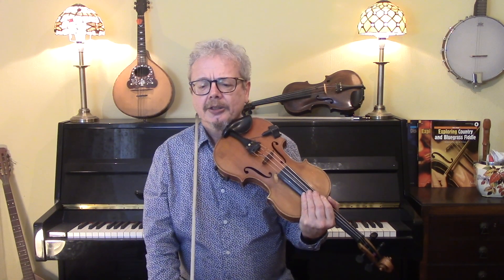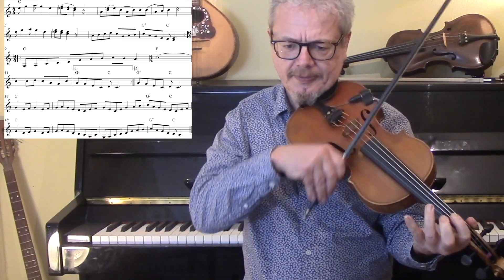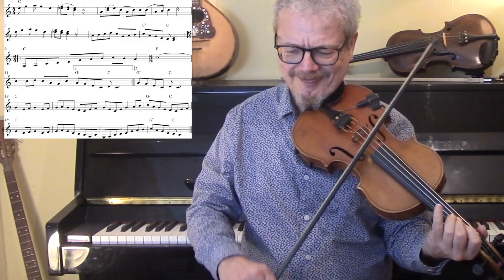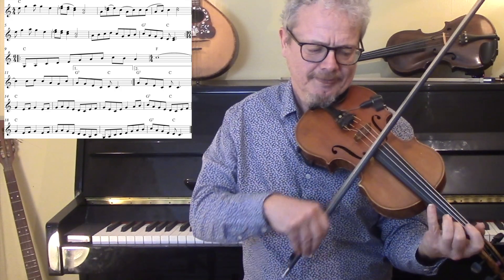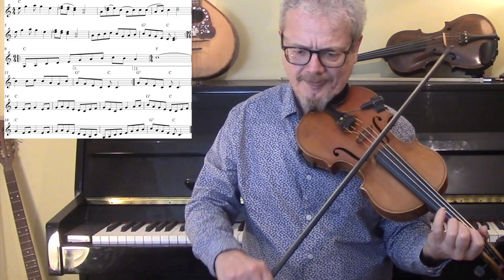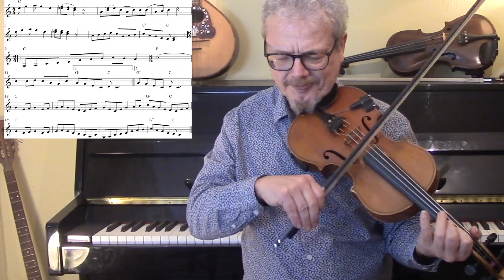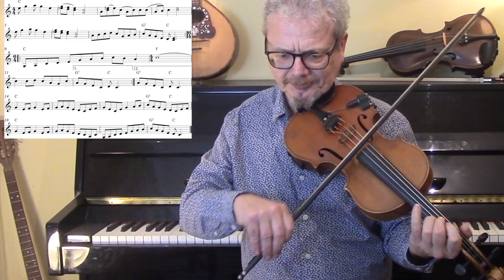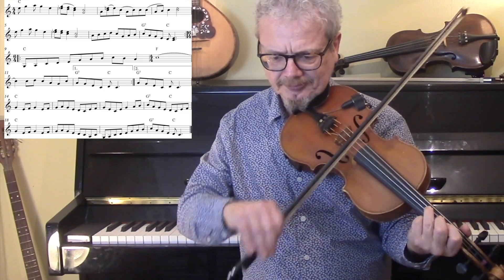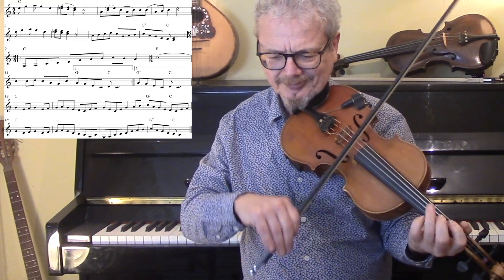So let's play all of that and then we'll do it with the backing. From the beginning — A, B, and B. And let's do the same thing but with the backing.